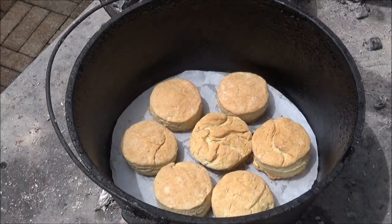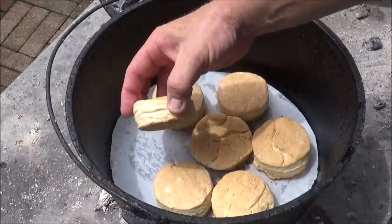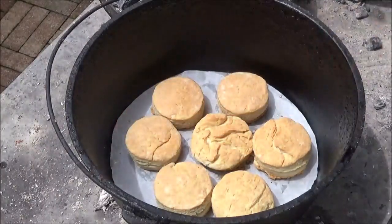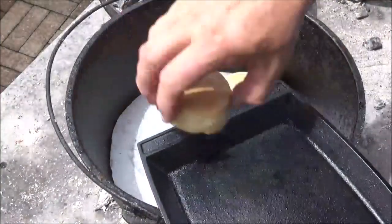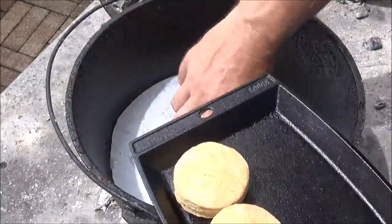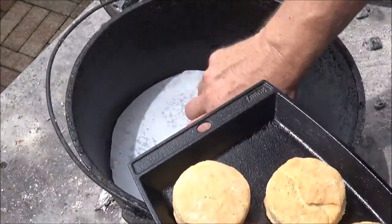Now here comes another shower, but the biscuits look pretty good. Let's check the bottoms — bottoms are about perfect. They look done all the way through. I'm just going to go ahead and take them off right onto our cast iron platter, because I want to use this Dutch oven to finish our bacon jam.